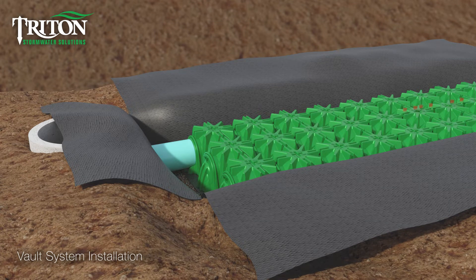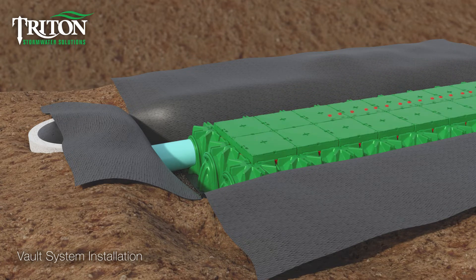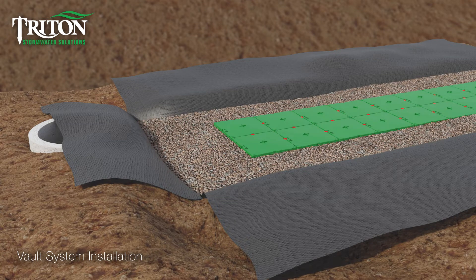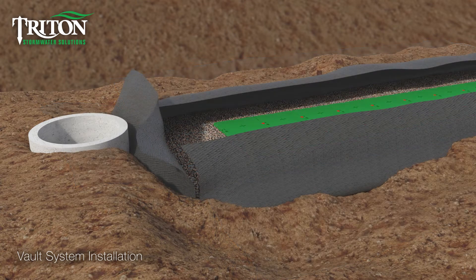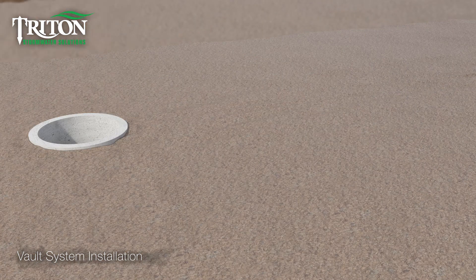Red close-off parts are installed on perimeter vaults only to lock them together. Trays are added and connected with bow tie locking elements. The stone is then applied around the perimeter. A minimum of 12 inches of engineered fill or approved backfill is installed before asphalt is applied.